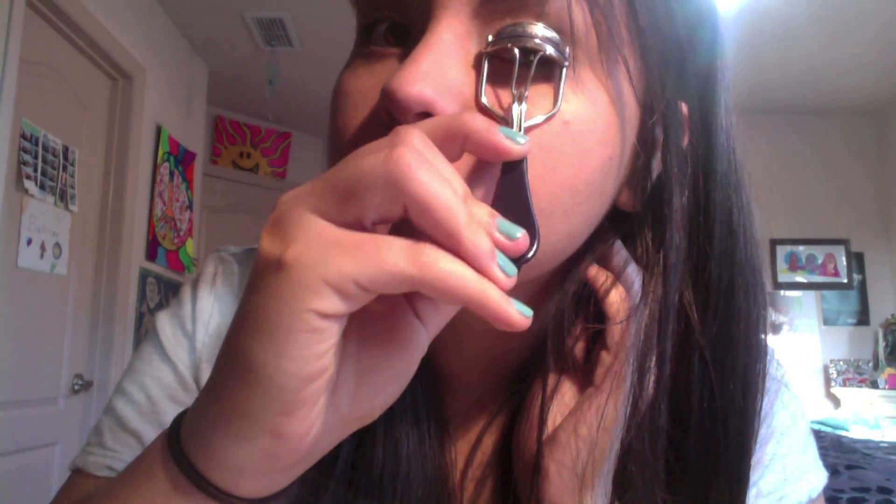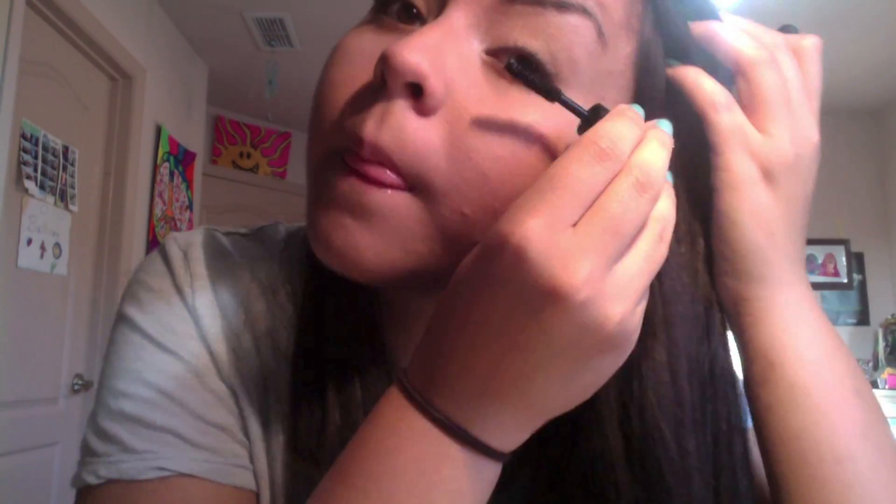Then I'm going to curl my eyelashes. Then I'm going to be taking a Clinique mascara and applying it all over my lashes. Then I'm going to be taking a Sandy Pink color and applying it onto my cheeks.